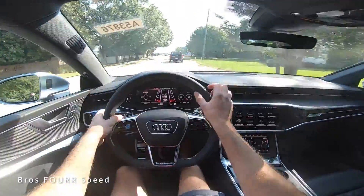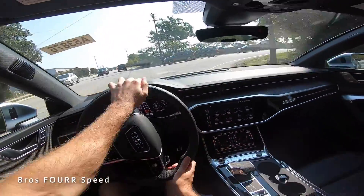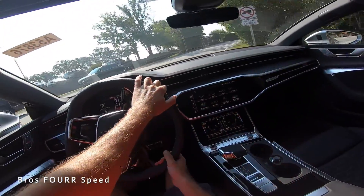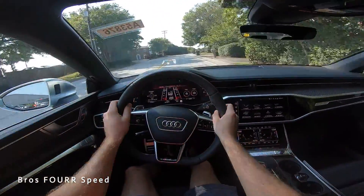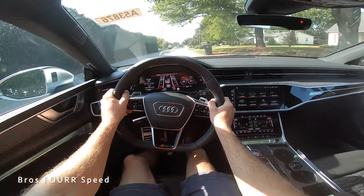That's going to wrap it up for my walk-around review and test drive of the 2023 Audi RS7. Huge shout out to Audi Greenville for providing this sleeper-style sportback today — check out their website, all info is in the description. If you enjoyed today's video, give it a thumbs up and consider subscribing so you don't miss our daily uploads. See you in the next video!